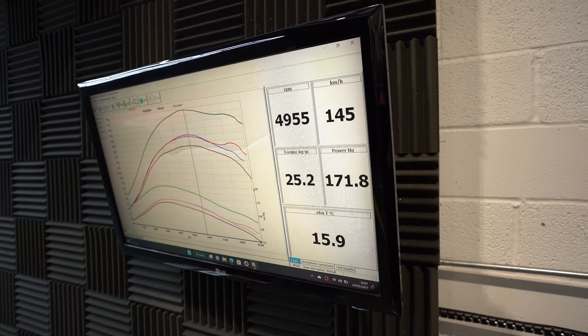So we did a dyno run of the car and it's coming out at 171.8 brake horsepower average, which is pretty cool. I mean, it's 180 on paper - it's never going to be the same, every engine's different. We had a 145 brake car come in and it was 141. This is 171. Now we're going to remap it and then give it another dyno run to see what it comes out as.